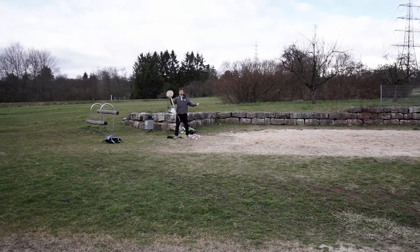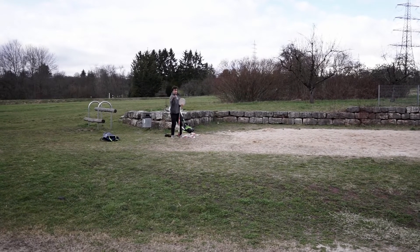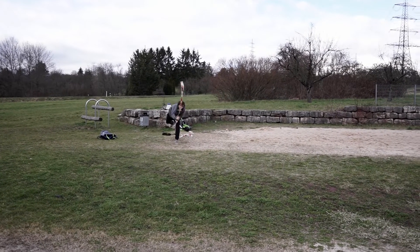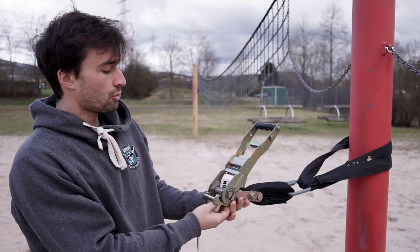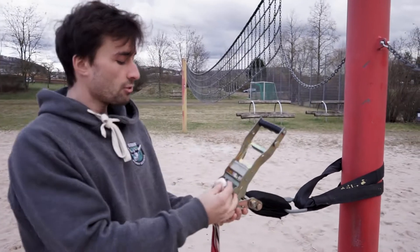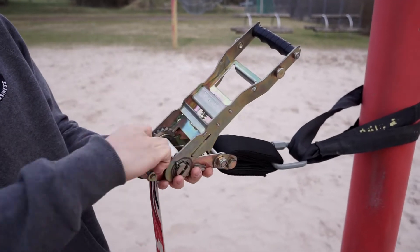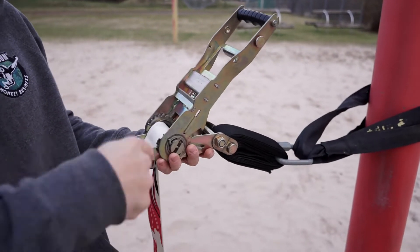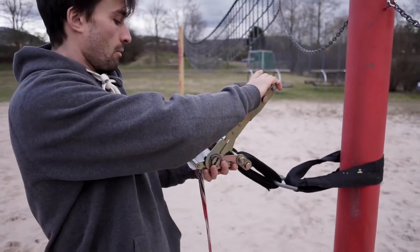You can just roll out your webbing — I do this technique. To connect the webbing with the ratchet, you put it through as you know, and then I always leave just a little bit of webbing out so I don't roll in two webbings. I just roll in one webbing when I ratchet.